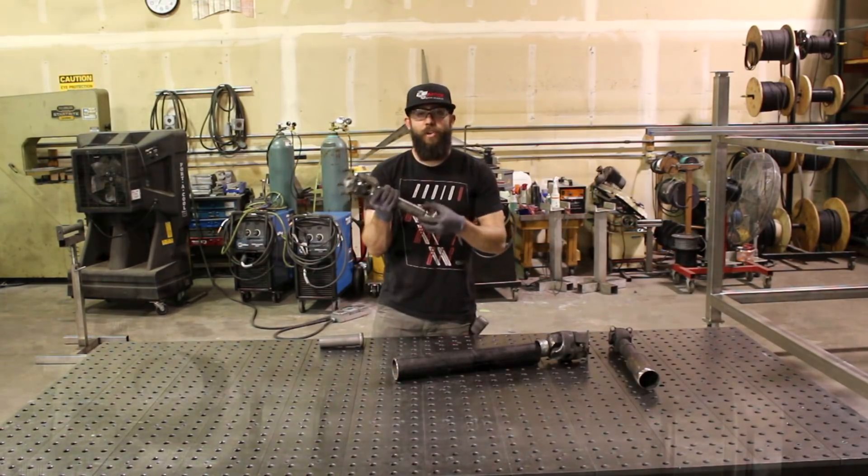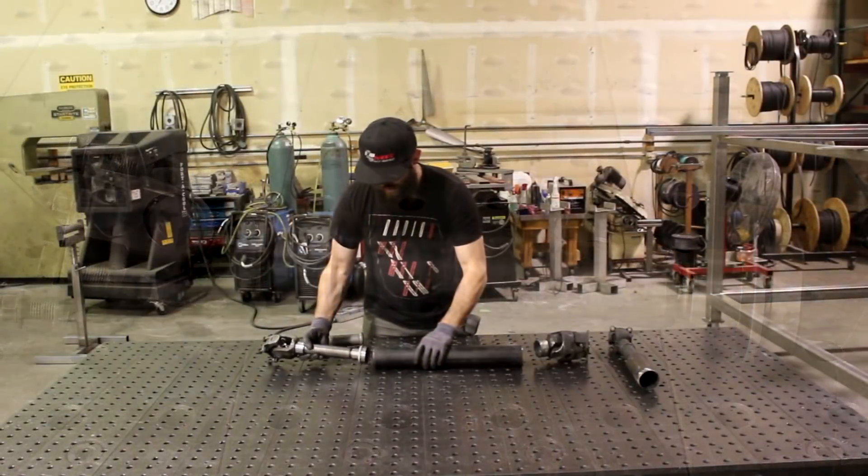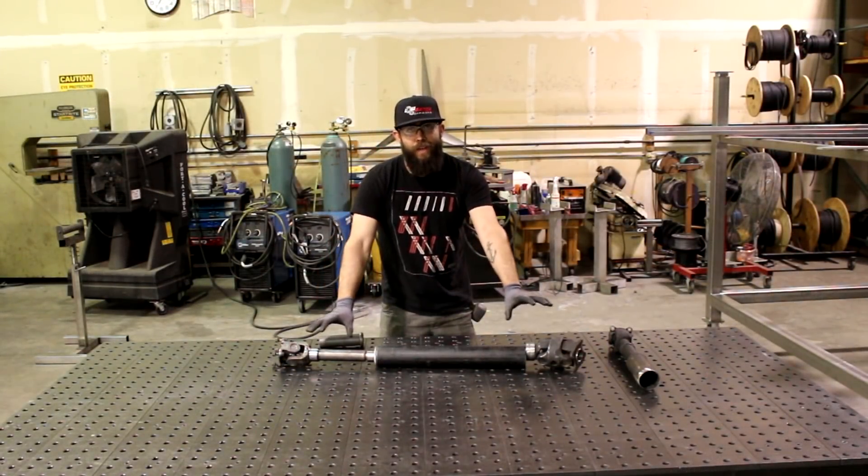The other half that we're using today is a driveshaft kit from Low Range Off-Road. What we're going to do here is to make this super simple: with this pipe we're going to put this together and this is going to give me my rear driveshaft.